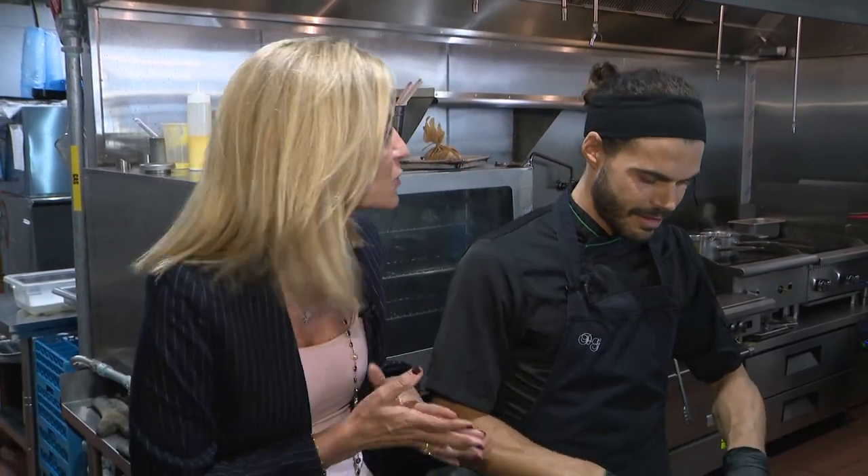I'm Lisa Petrillo at Amaranthine in Miami Shores — the new Greek restaurant here for a revitalization of Miami Shores — with Chef George. What are we making for our Digital Bite, George?